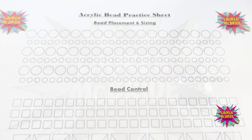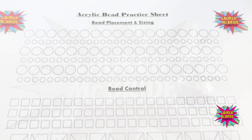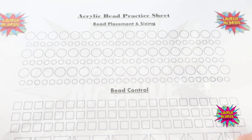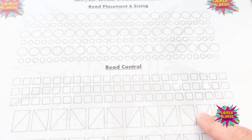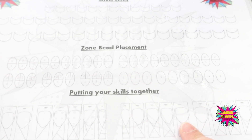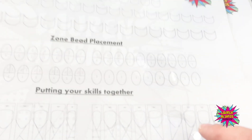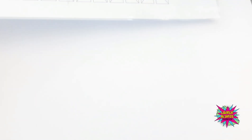The way we are taught at the beginning when learning how to do acrylic is to use a bead placement sheet. This is my personal bead placement sheet, available on my website at www.laurelmcbridenailartist.com. It's laminated so you can reuse it, and it has your bead pickup and sizing, bead control, and there is also another sheet where you can practice your smile lines, your zone bead placement, and how to put all your skills together to create a nail. I'm going to be working on bead placement, sizing and bead control to begin with.